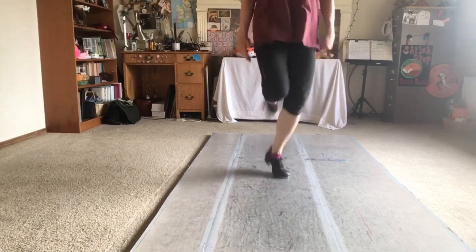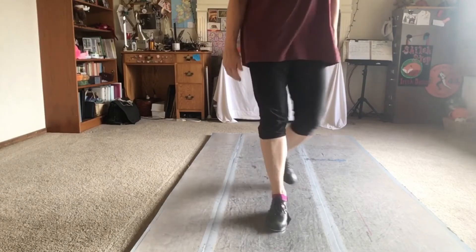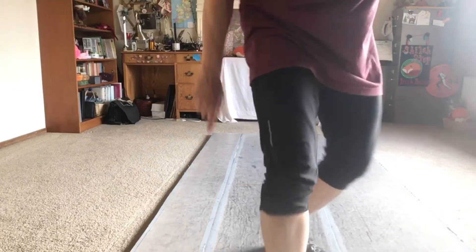Let's dance it with some music — actually let's dance it with slower medium music first. Here's your medium music.